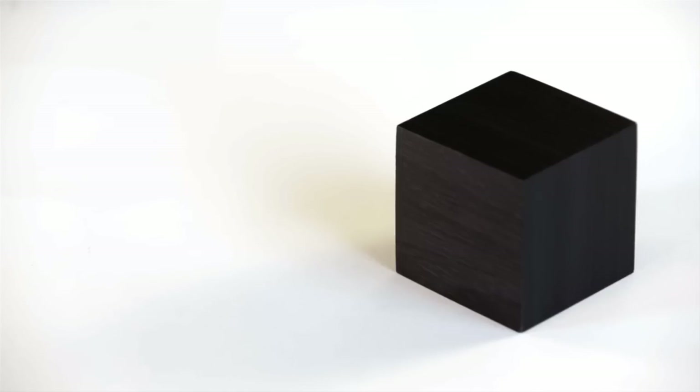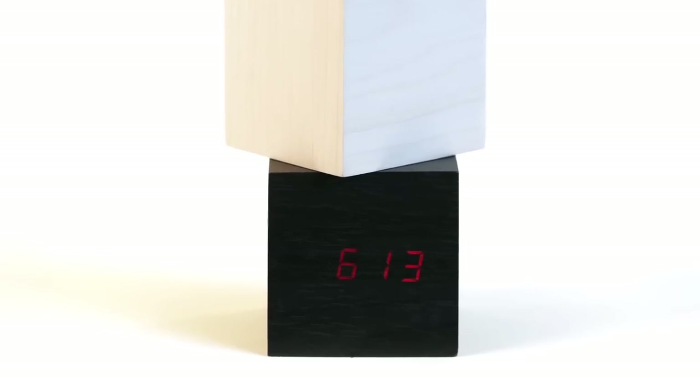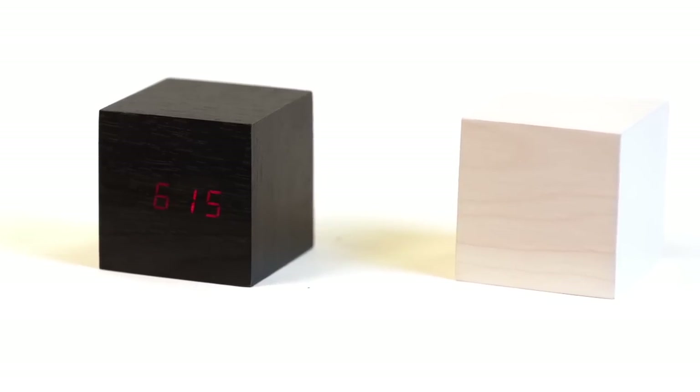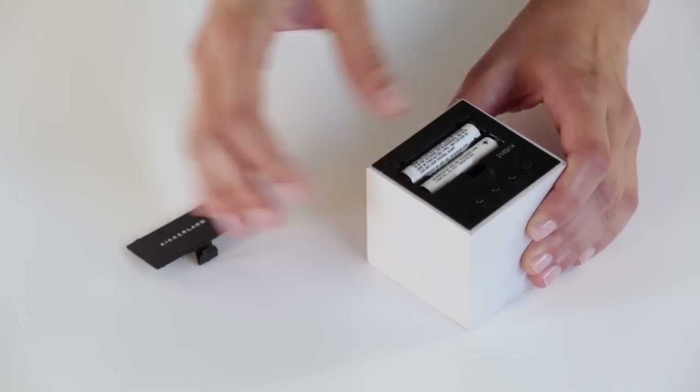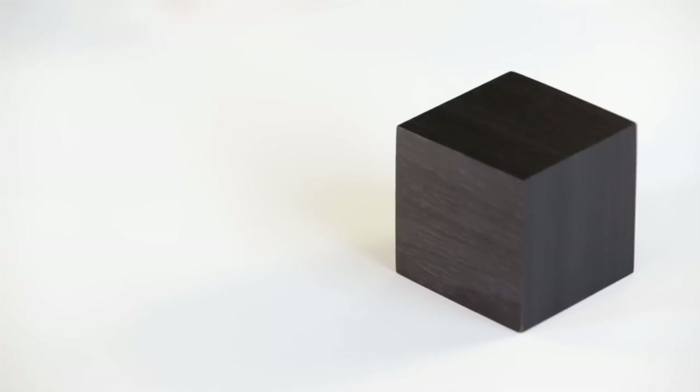Want to know what time it is with just a clap of your hands? This WoodCube alarm clock is a stylish yet simple alternative to the typical timekeeper. The sleek cube features a dark or neutral wood veneer and uses two AAA batteries, so you can easily pick it up and place it wherever you need it.